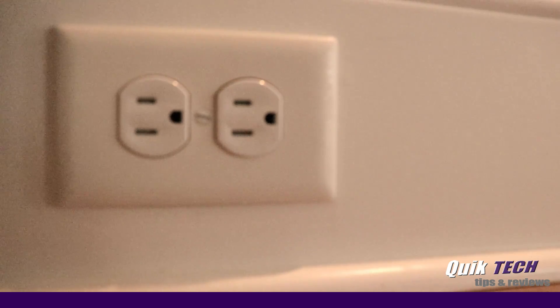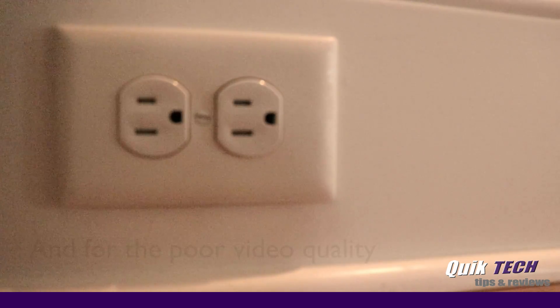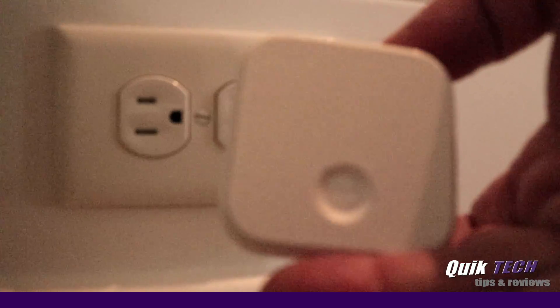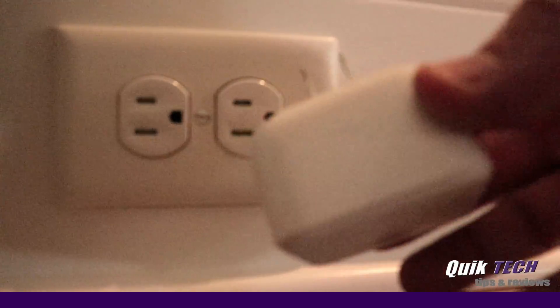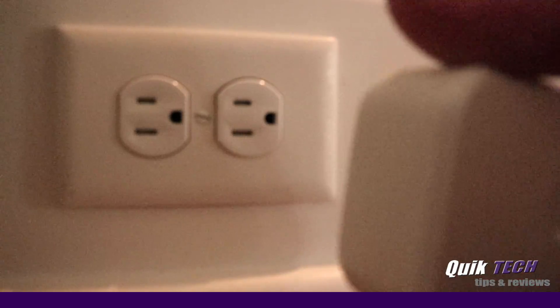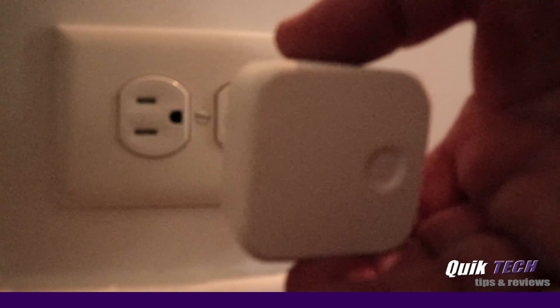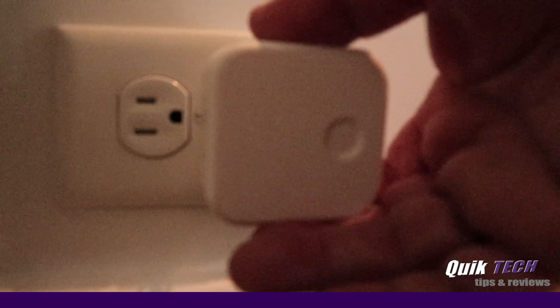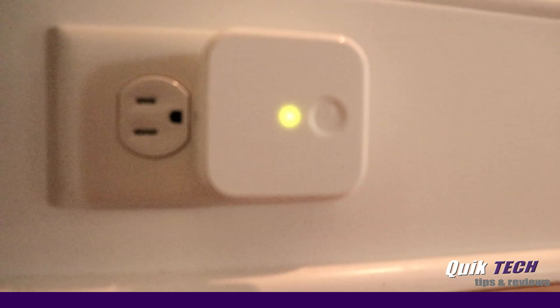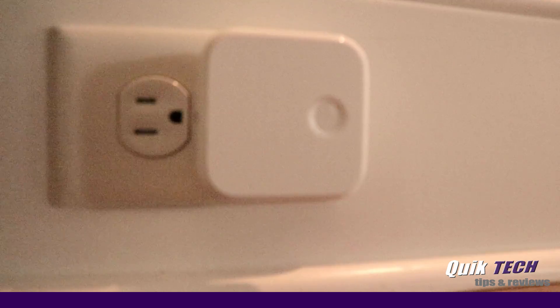I apologize for the lighting not being the greatest, but this is the August Connect Wi-Fi dongle. It's a pretty simple device — it's not so big, you can see I'm holding it in my hand. On the back of the device it has two prongs for plugging into the wall outlet. August recommends that you plug it in near the door within 10 to 15 feet. So now we have the Wi-Fi dongle plugged into the wall and we have a slow flashing green light, which means the device is ready for setup.